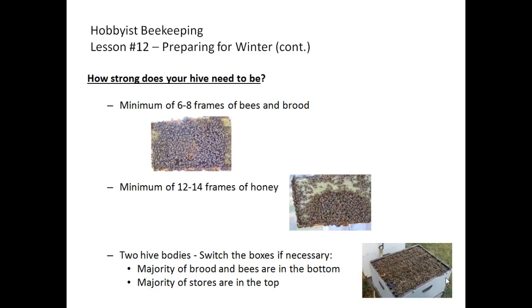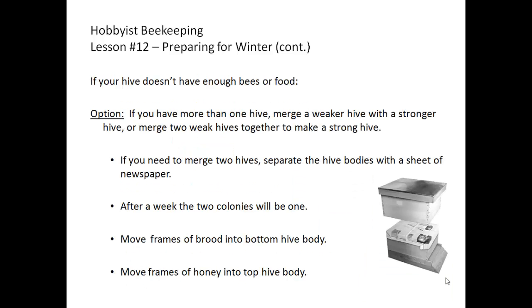Switch the boxes if necessary so that the majority of the brood and bees are in the bottom hive body and the majority of stores are on top. If your hive doesn't have enough bees or food, the chances of survival over winter are very low. You have options: if you have more than one hive, you can merge a weaker hive with a stronger hive, or merge two weak hives together to make a strong hive. This process is called taking your winter losses in the fall.